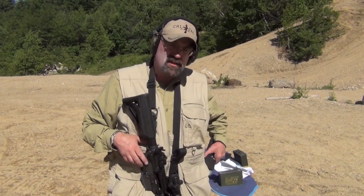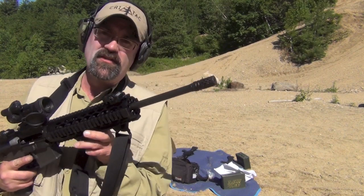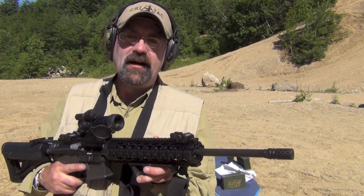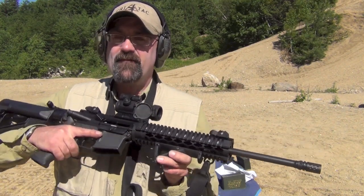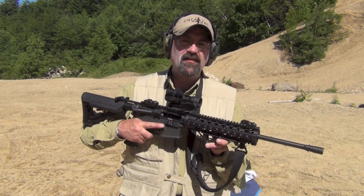Hey folks, up here in New Hampshire, just got some new gear and I wanted to try it out and show you guys what it looks like. This is the Battle Comp compensator for the 5.56.